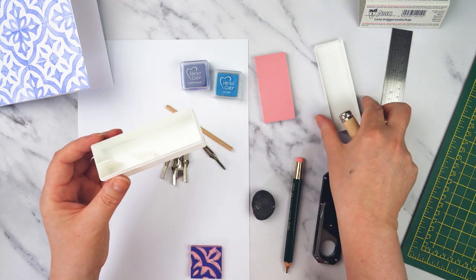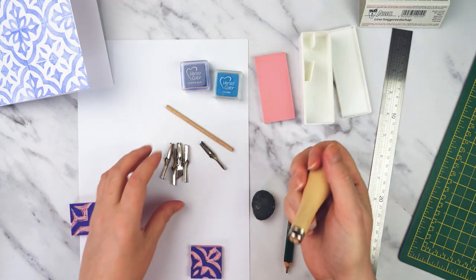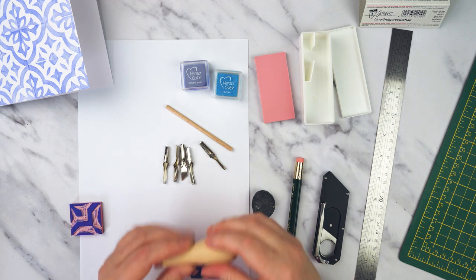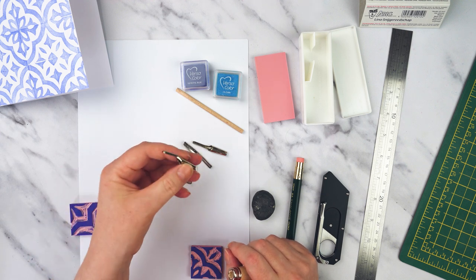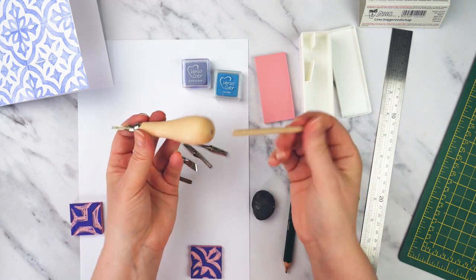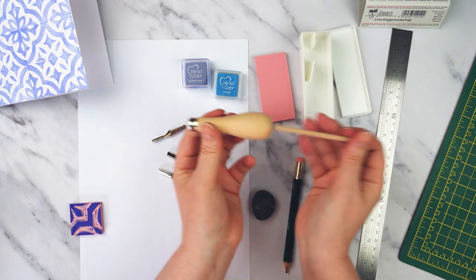I really like this because I like the little box that stores everything nicely so you're not going to lose everything, and the wooden handle feels nice in your hand. I find that for a little set like this the blades are quite sharp, so I really like this one. Sets will come with different size blades — I'm going to pick a medium size one — and that just slots into the handle. This set also comes with a little wooden dowel which I think is to help you change the blade.